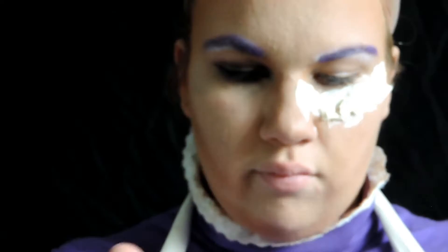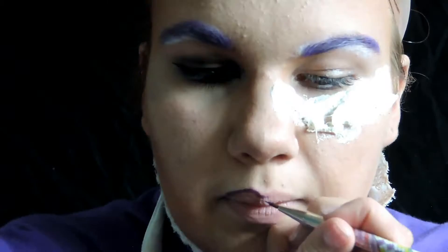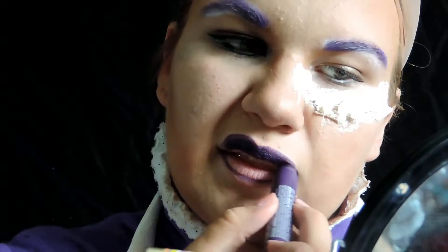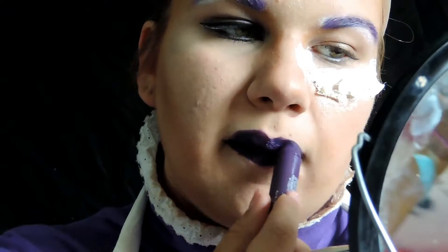While the liquid latex is drying, I'm going to do my lips. I'm using this dark purple one because it is all I own right now, but the best one would be the purple-y color from NYX called Purple Rain — I think they still sell it, and that's the lip color that's supposed to be achieved. I recently just got it, but when I was making this tutorial this was the only purple lipstick I had, so I just ran with it.